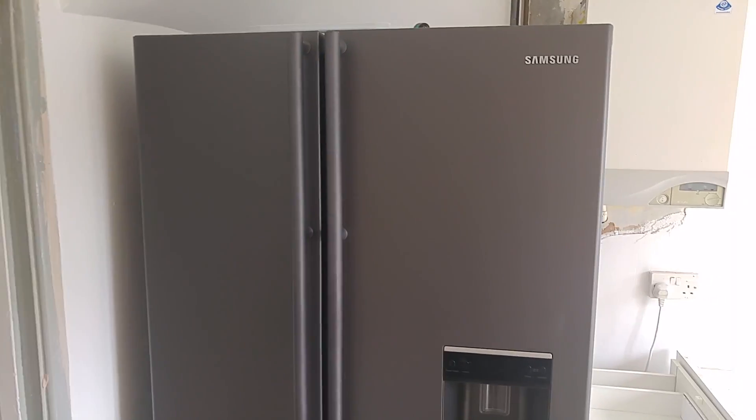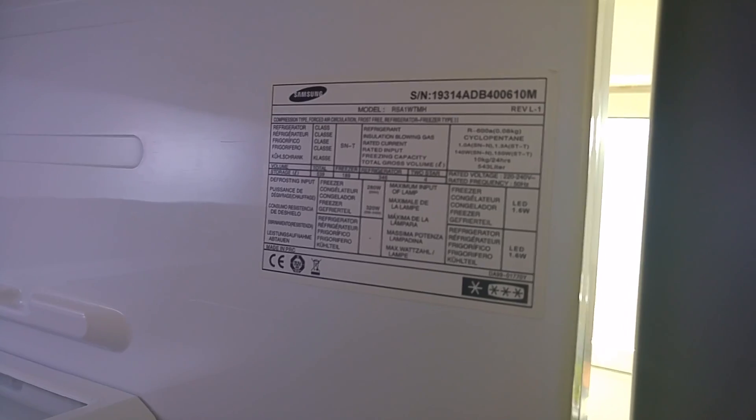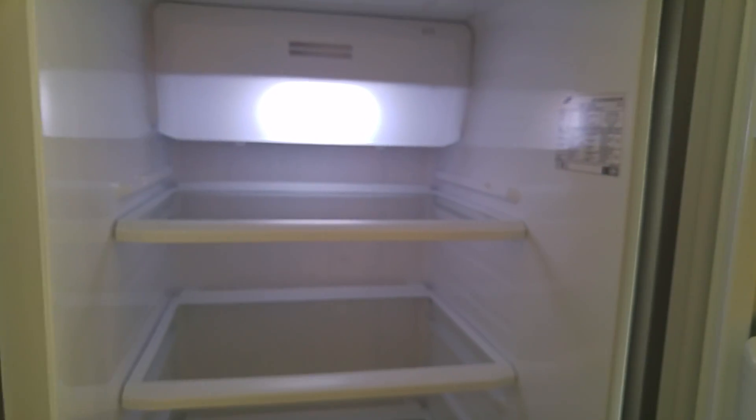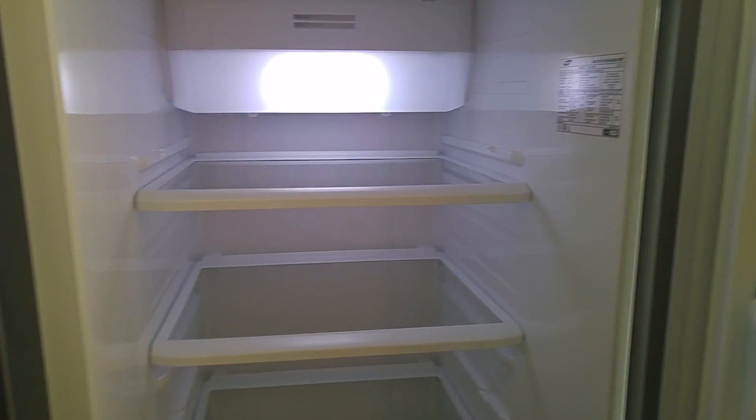Hello everyone. Today we're going to look at my Samsung fridge freezer. I'll just get the model number for you - it's an RSA1 WTMH. It's not as common; if you do some searching on the internet you'll find lots of guides for fixing other models, but not this one.